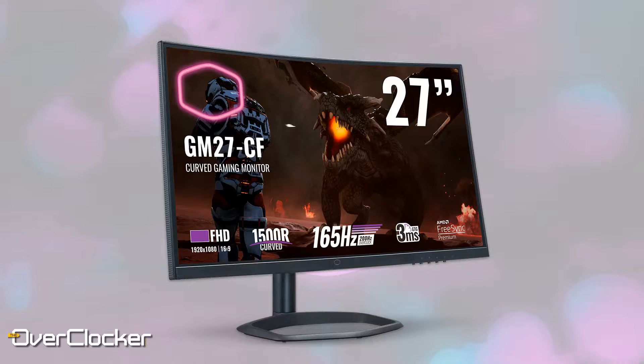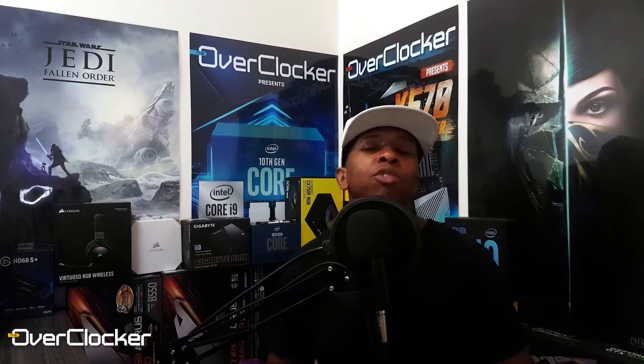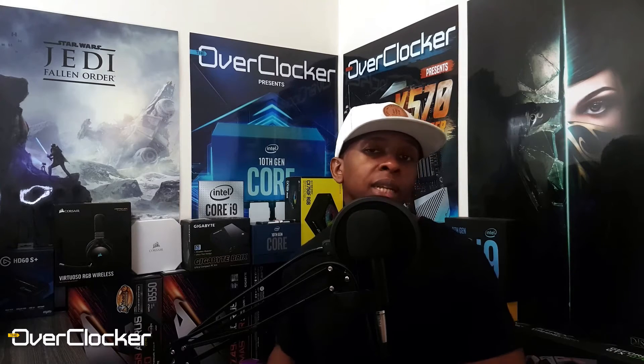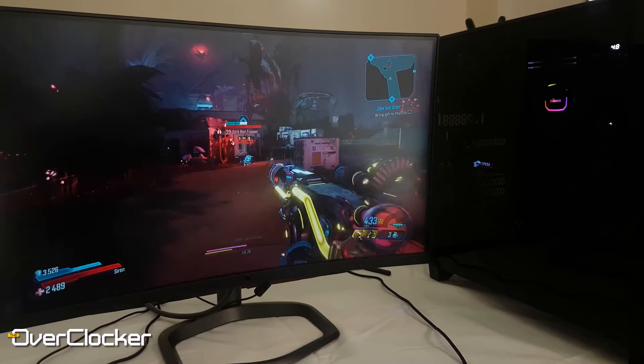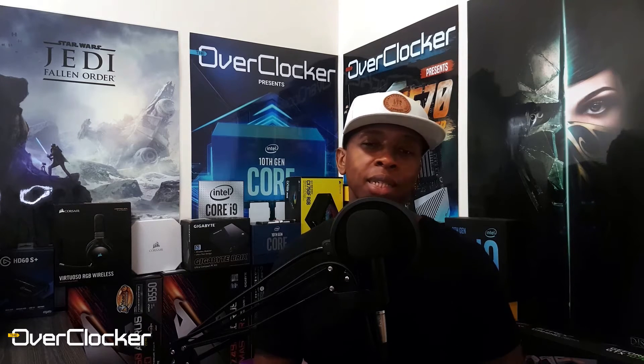At 7200, there are some monitors you can get that are 4K, some even with FreeSync, but that's FreeSync at 60Hz. Some are IPS as well, but they're not going to give you 165Hz, the curve, FreeSync Premium, or the 3ms gray-to-gray response time. You're basically just chasing resolution instead of the entire gaming experience. Compared to a cheap TN 4K panel, your gaming experience is definitely better on this monitor at 1080P with all the bells and whistles, because it's not just resolution — it's how everything is delivered. This monitor is a fantastic, surprisingly good first foray into gaming monitors for Cooler Master.